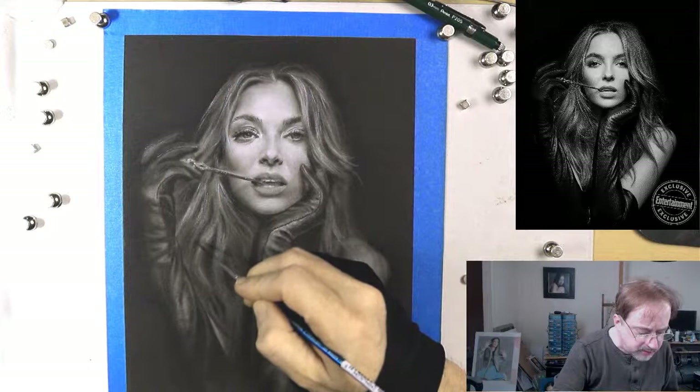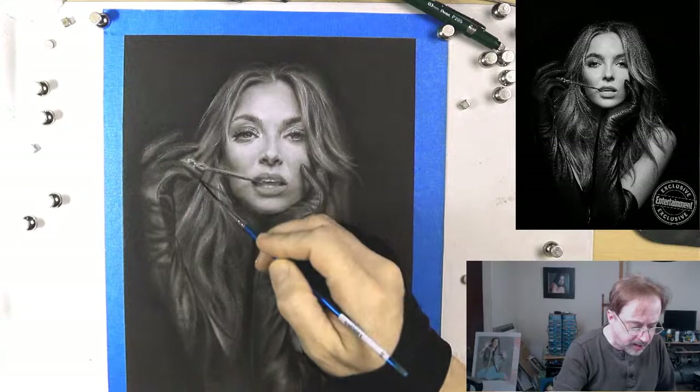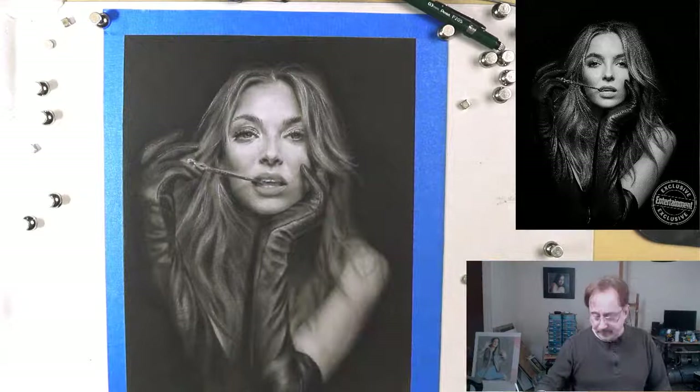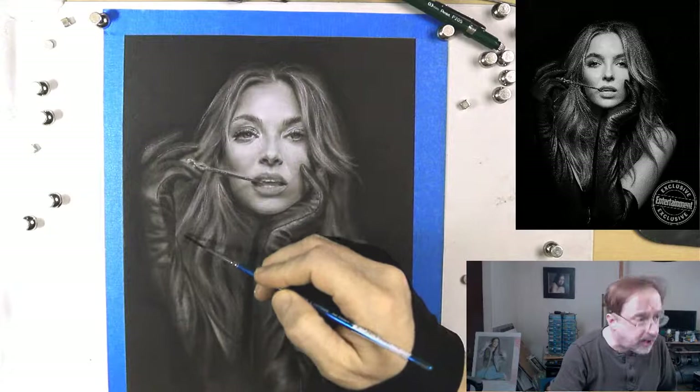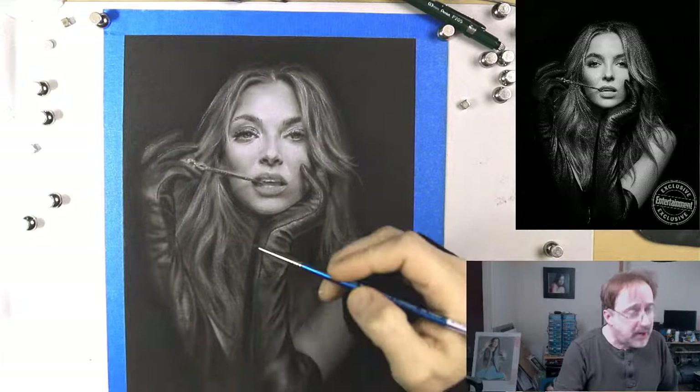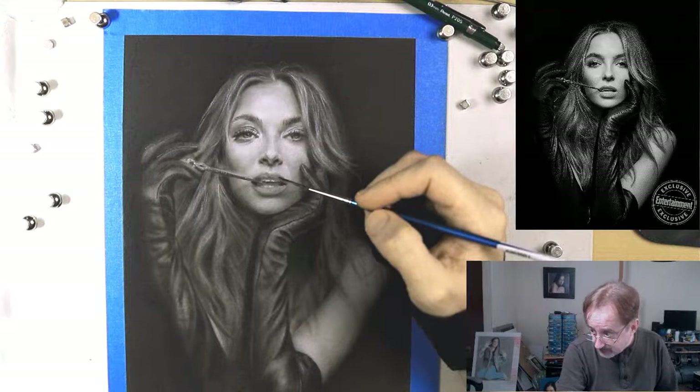Brad got the package today — fantastic! Just know, if you go on inkflingers.com, I ship all over the world. I just shipped to Brad in Canada and he got it today. I also recently shipped to Germany, Italy, France, South Africa. My airbrush India inks go places I haven't gone — that's pretty cool.